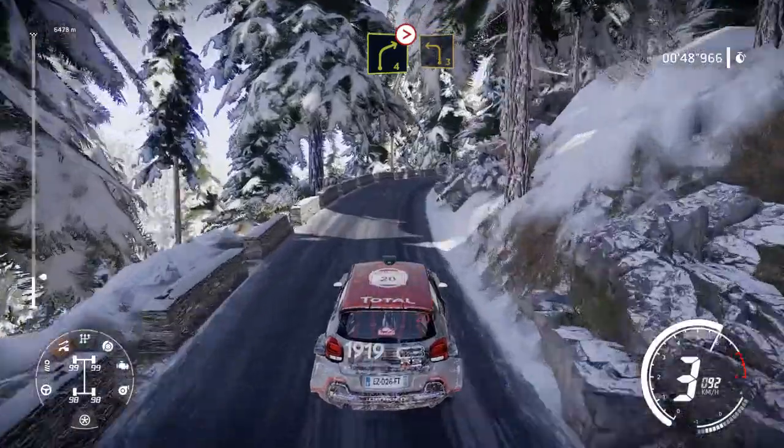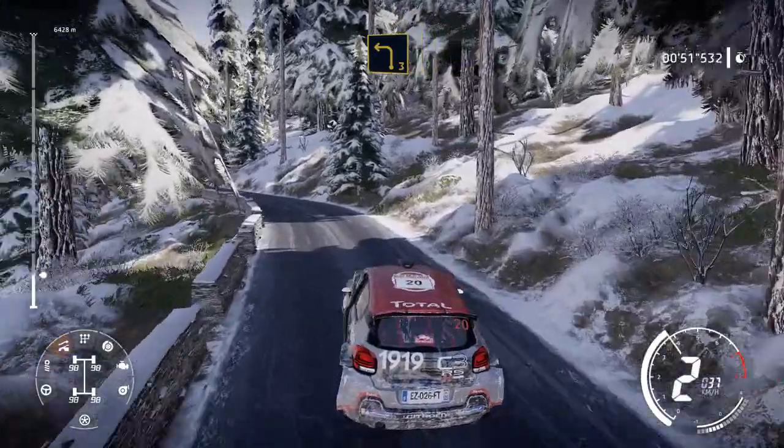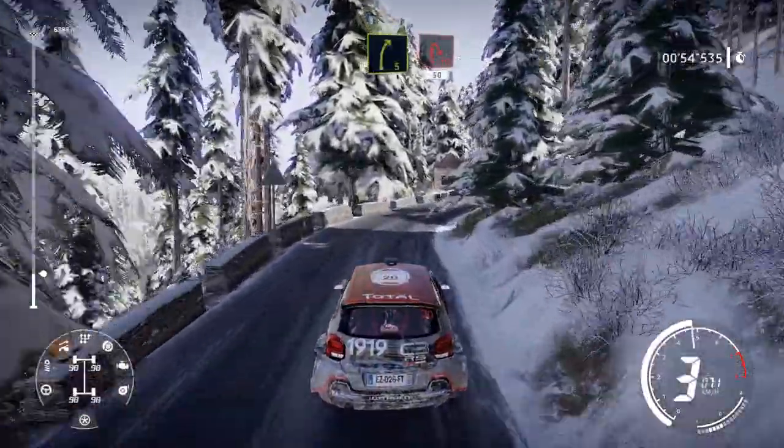And right 4, left 3, short. Into right 5, short, 20. Caution, hairpin right, 50.